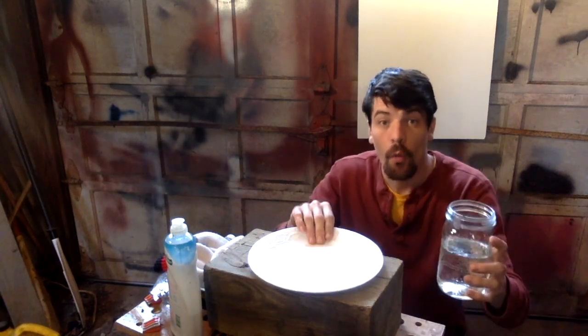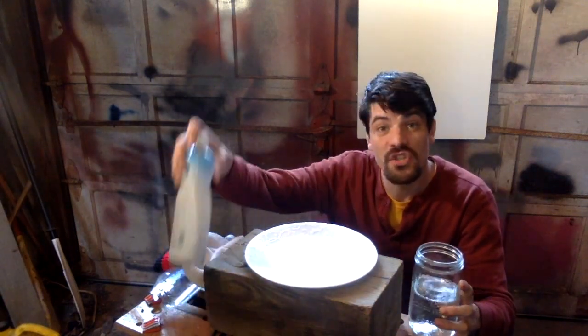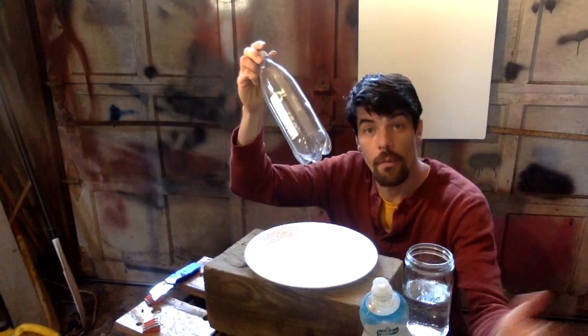This is what we're gonna need to make some awesome bubbles. We're gonna need some water, a plate, and some soap. I'm using dish soap — you can even use hand soap or shampoo, it doesn't matter. A soda bottle, a sock, and a knife.